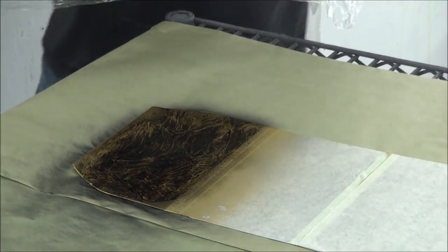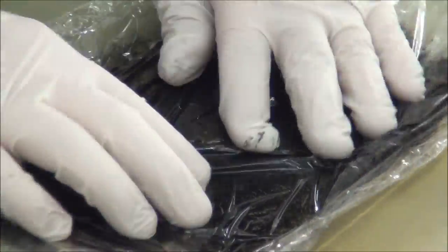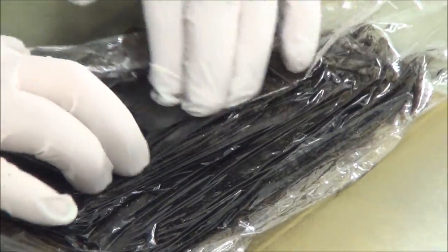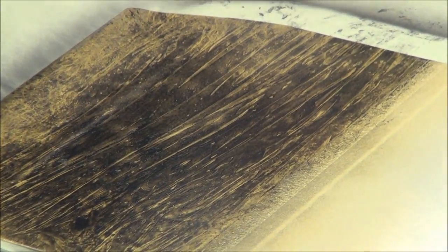If you don't really like that you can just lay it back down — because it is water-based it's not going to dry right away. Let's say you wanted some streaks, maybe give it some veins or something like that. You can kind of stretch out your plastic a little bit and peel it back. Now you have almost like a wood grain appearance.